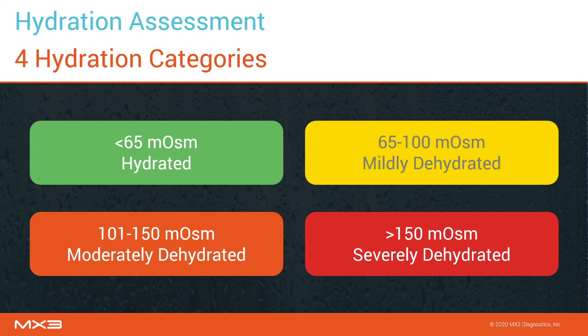A hydrated score indicates a user is well hydrated and regularly consuming enough fluid. A mildly dehydrated score indicates a user should be consuming some additional fluids — this is a normal score after several hours of work. A moderately dehydrated score indicates a user is quite dehydrated; this user should be advised to actively consume additional fluids over the next few hours.